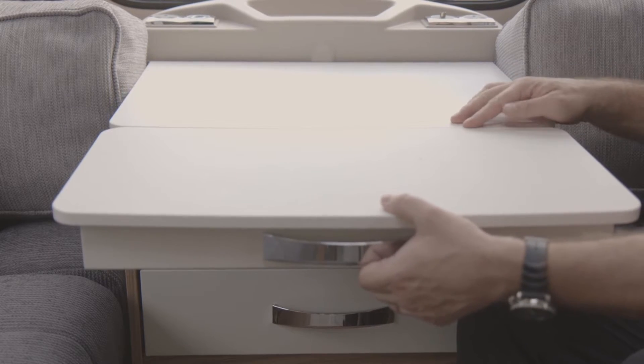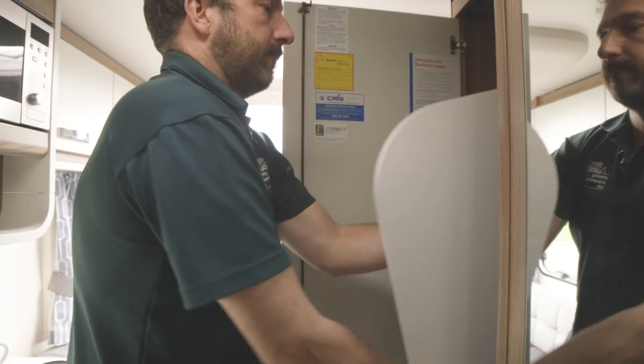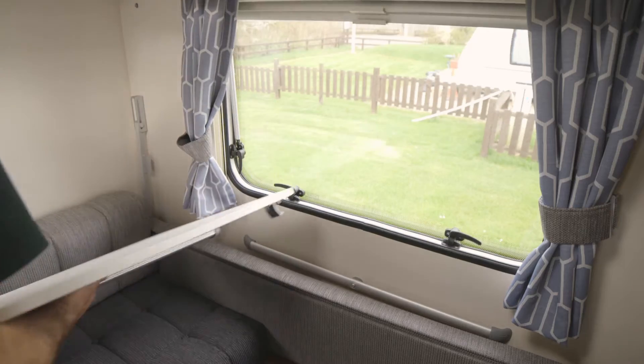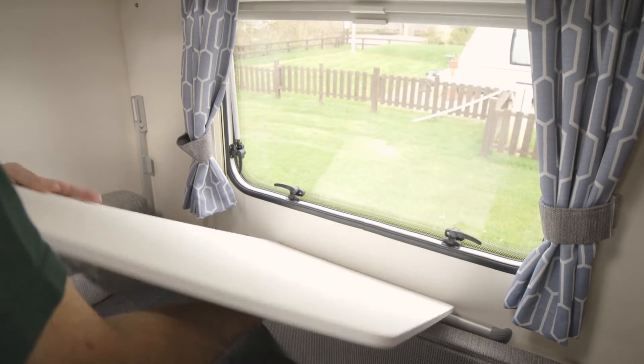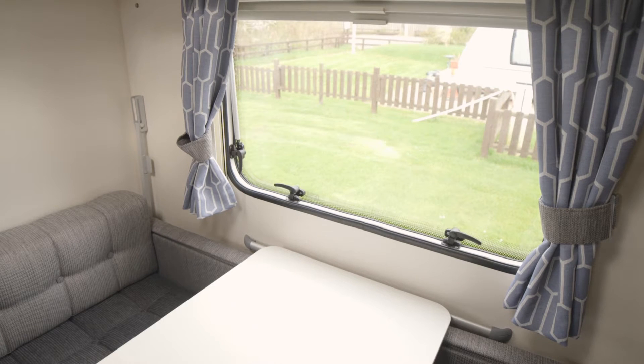There's an occasional table in the front lounge for a light bite, or a freestanding table housed in the wardrobe. The side dinette at the rear on the nearside has a neat clip-on table, meaning parents and kids can have a separate area to call their own.